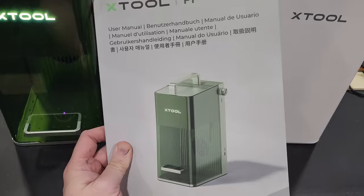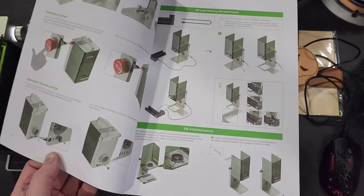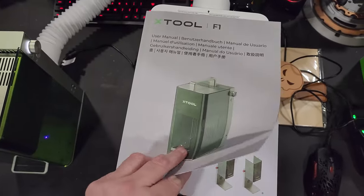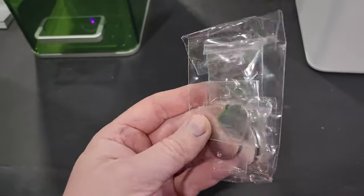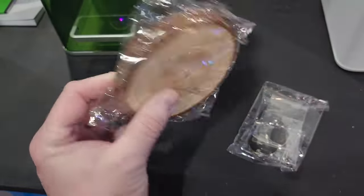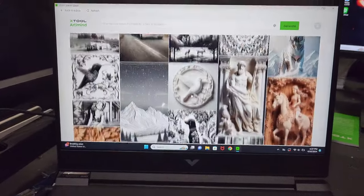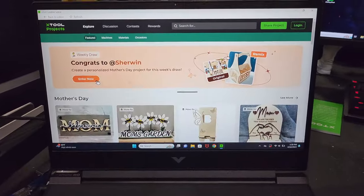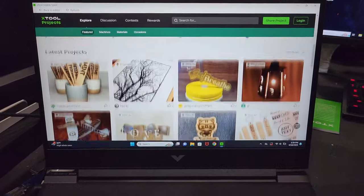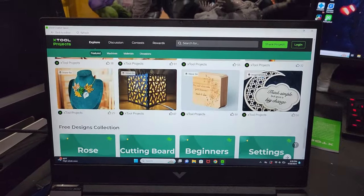The infrared laser expands all of its engraving capabilities to include all metals and plastics, broadening the range of materials that can be engraved. The F1 has Ultra HD resolution and super accuracy with a 0.00199 millimeter motion accuracy. xTool also has the Creative Space software that you can use online, on your PC, or on your phone, whichever you'd like. And it's also compatible with Lightburn, which is another engraving software for different laser cutters. I mean, this thing is insane.